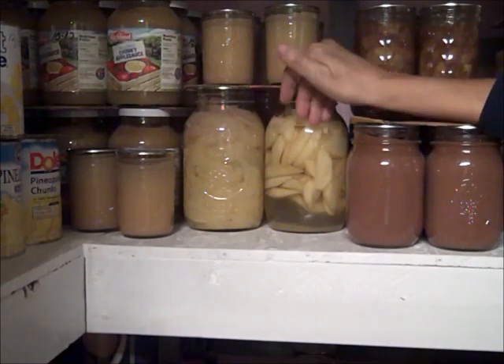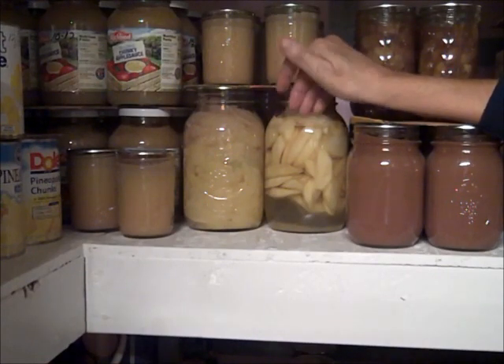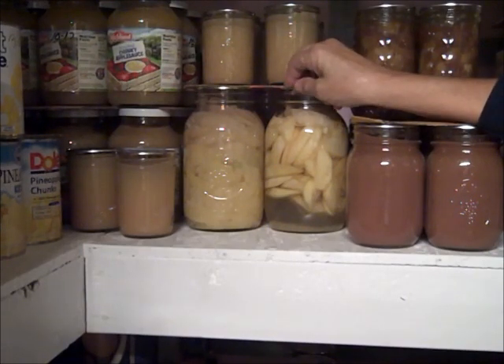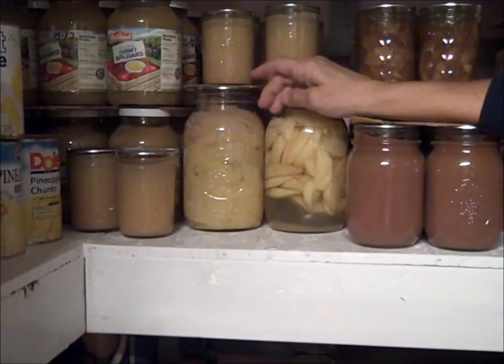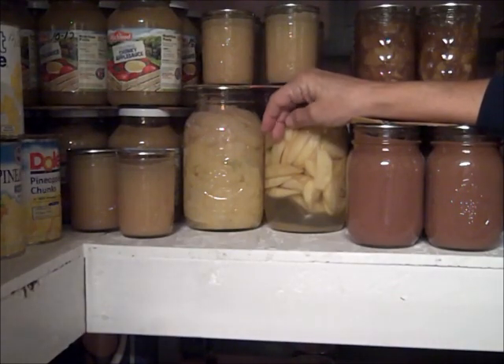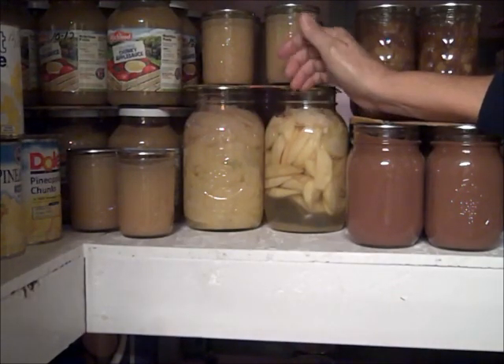Whenever you're canning, it's preferable to cook the food first, unless the food is too delicate to withstand that additional cooking. In this case, these apples were too delicate to pre-cook and still use them for apple pies. Peaches are another thing that you usually raw-pack because they can't withstand that additional cooking.